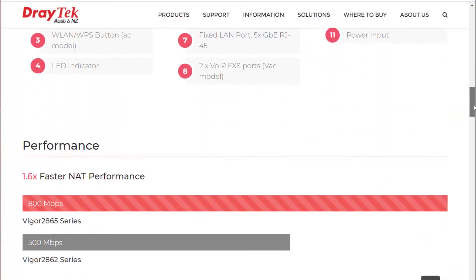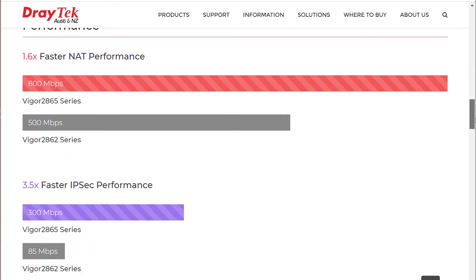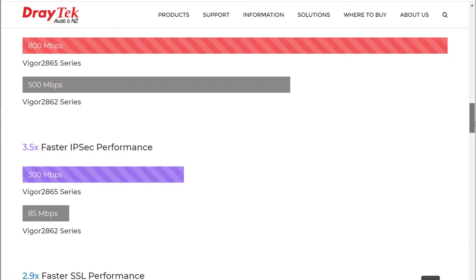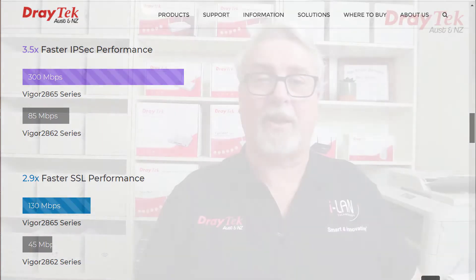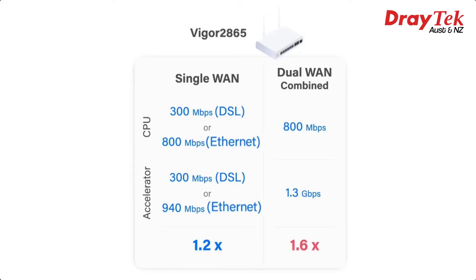Performance-wise, comparing to the older 2862 series, we've gone from up to 500 Mbps to 800 Mbps NAT performance — 1.6 times faster. IPSec performance is 3.5 times faster, up from 85 Mbps to 300 Mbps, and SSL performance is nearly 3 times faster at up to 130 Mbps compared to 45 Mbps. The Vigor2865 series also features hardware acceleration, which improves NAT and IPSec performance even further. The hardware accelerator can process up to 8,000 NAT and routing connections, delivering up to 940 Mbps with Ethernet WAN and up to 1.3 Gbps combined throughput with both Ethernet and DSL WAN.